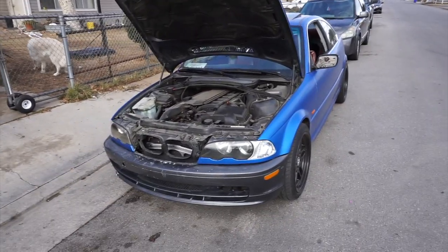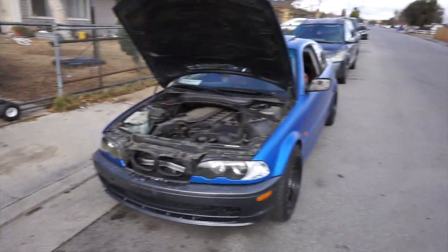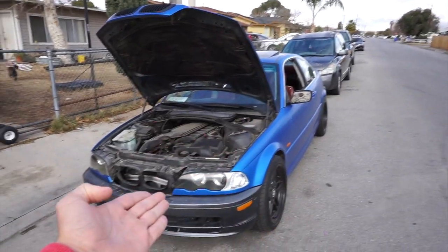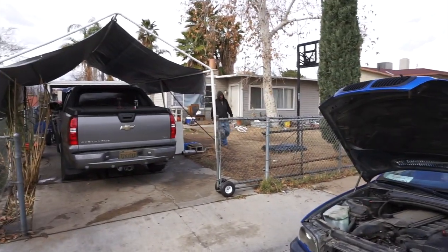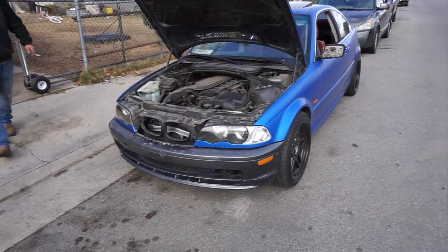So we finally made it to Mike's garage. He's already got his other car set up. What we're gonna do is get this bumper off, then get the other bumper out and see what we can do from there. He's gonna work his magic hands on the car. Let's get to work.